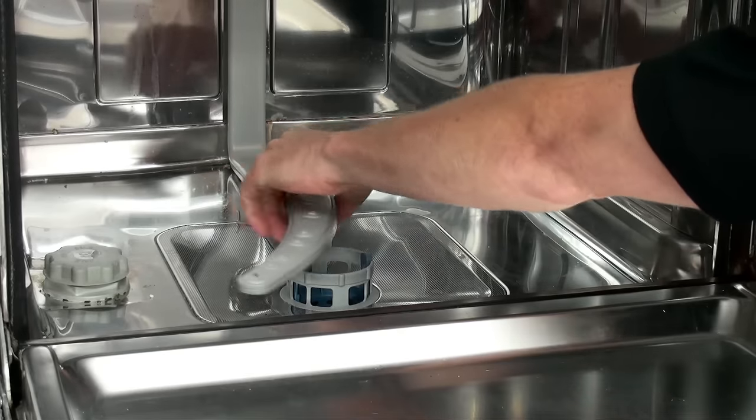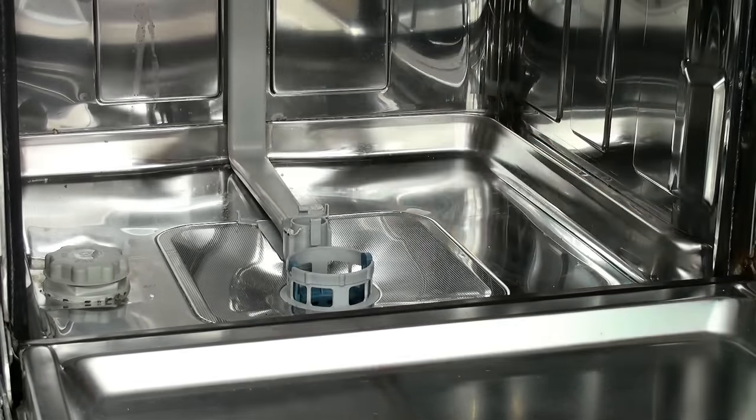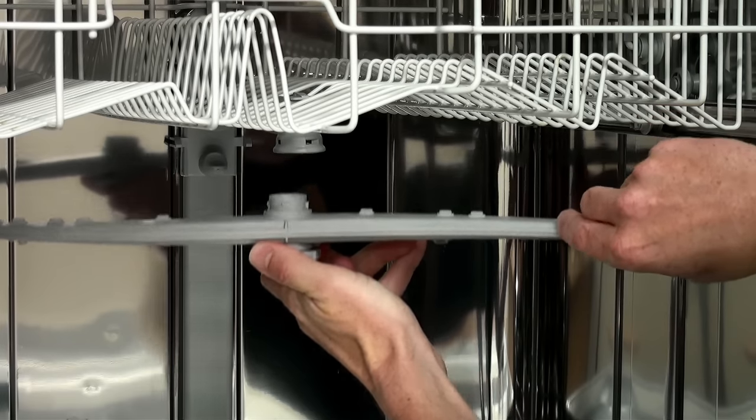The lower spray arm simply lifts out of place, and the upper spray arm will be held in place with a nut. This needs turning anti-clockwise and then the spray arm should come away.